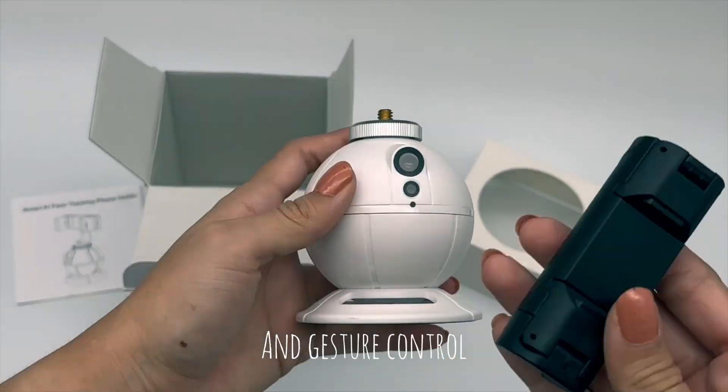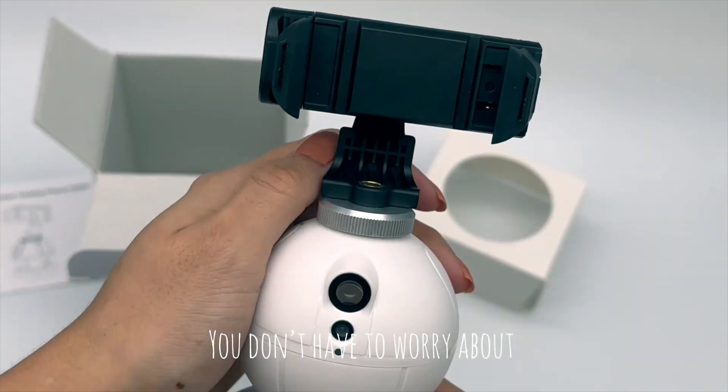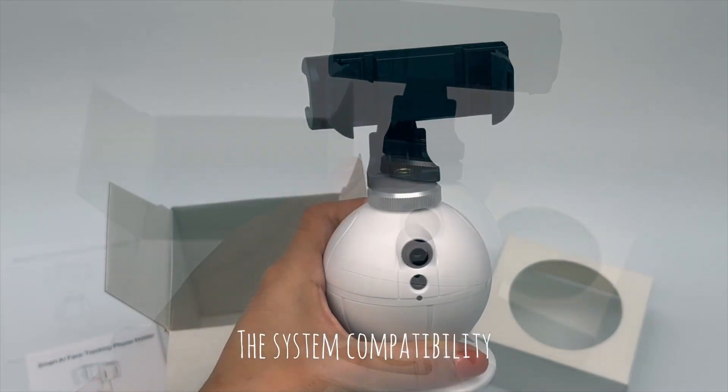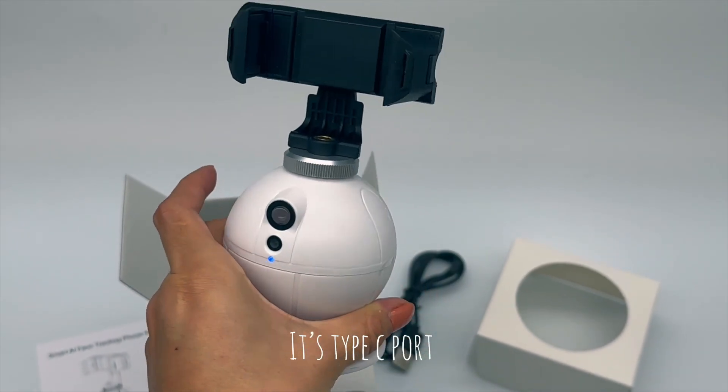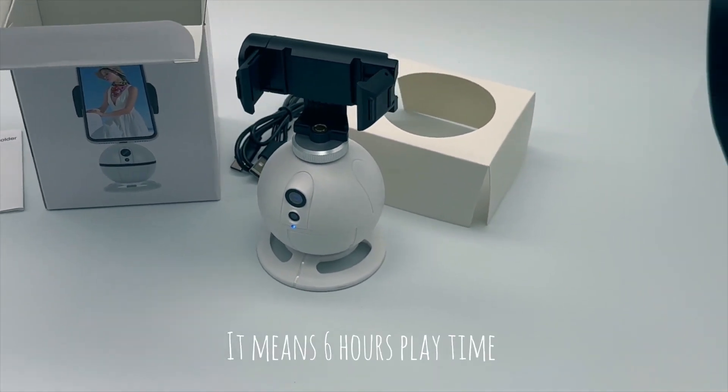Use your remote control to make the product completely hands-off. No app required — you don't have to worry about system compatibility. It has a Type-C port and a built-in 1600 milliamp-hour battery, which means six hours of play time.